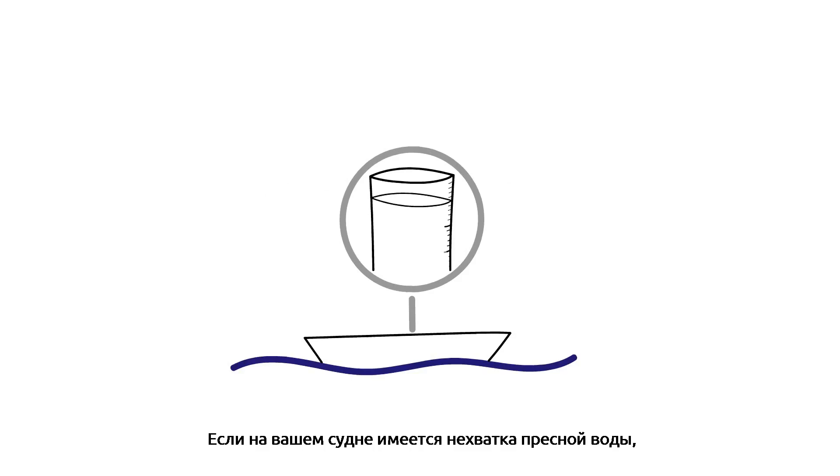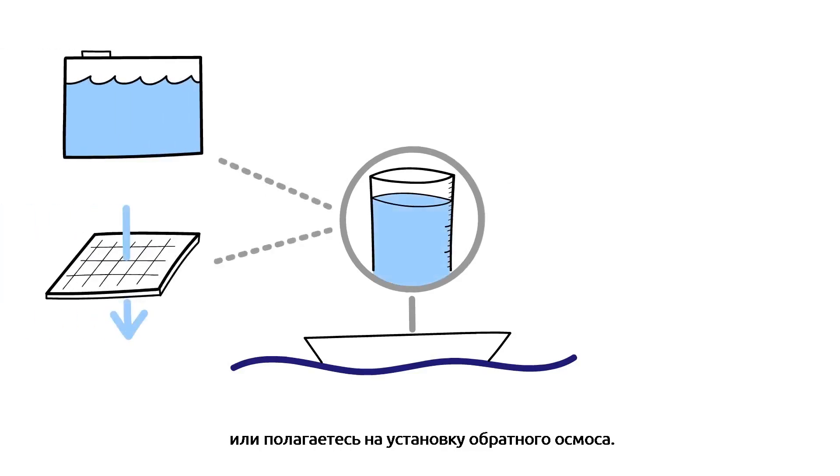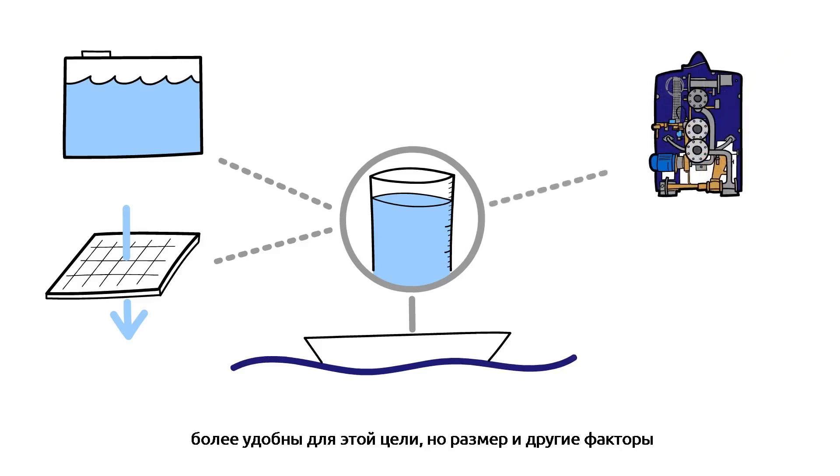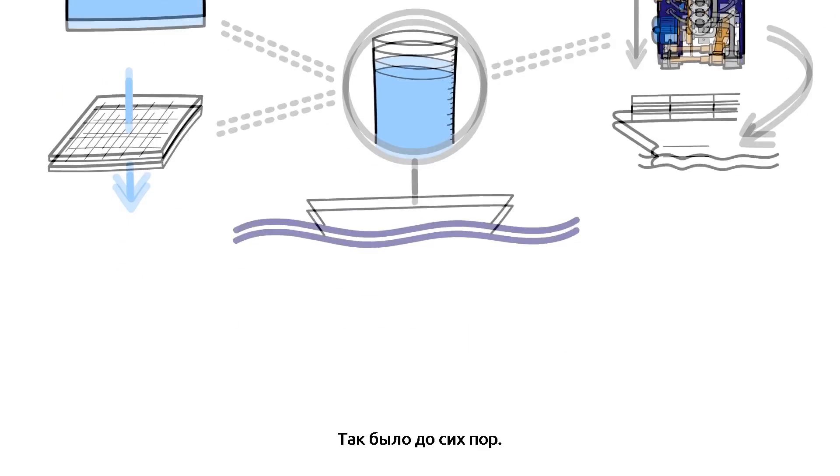If your vessel has smaller freshwater needs, you probably bunker your water or rely on reverse osmosis. Thermally driven freshwater generators are more convenient, but size and other factors have made them a solution for larger vessels. Until now.